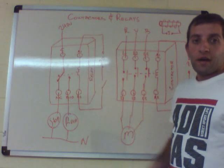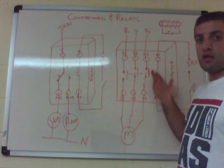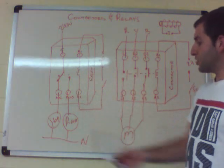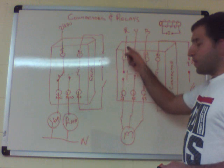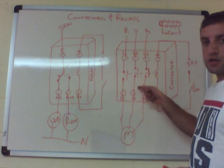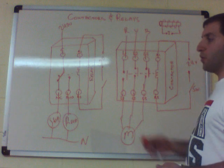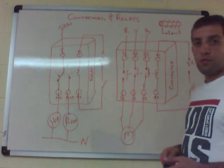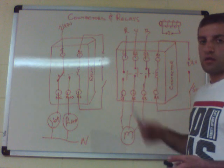To summarize: relays are for small currents and contactors are for larger currents. They come in single phase and three phase; relays generally come in single phase. Another application for contactors is warehouse lighting — for example, every 10 lights on one contact, another 10 on a second, and another 10 on a third, all operated by one single switch, giving you 30 lights from one switch. You can't put all 30 lights on one switch directly because of the high current, so the contactor handles it.